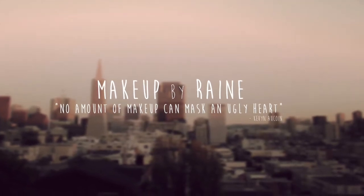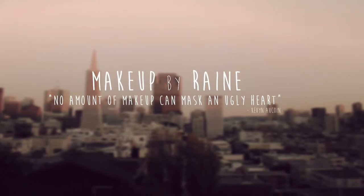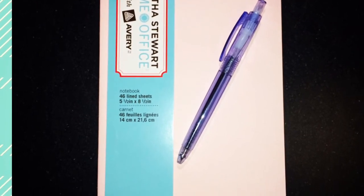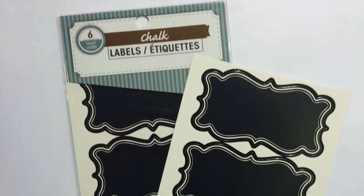Hi everyone! I just wanted to show you a few pictures of how I transformed one of the Martha Stewart home office journals that I picked up at the Dollar Tree.